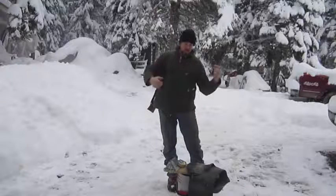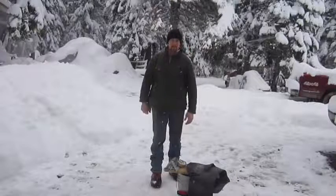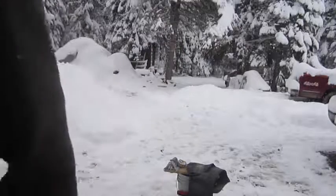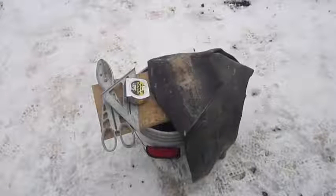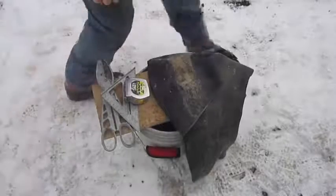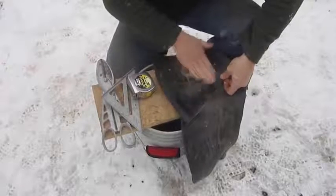I'm going to get the camera turned around here, show you what I'm doing, show you how I'm cutting it out and everything, and I'll be right back with you. Okay, hopefully you can see and hear this okay. What I'm using is just like I said, this old truck tire inner tube.